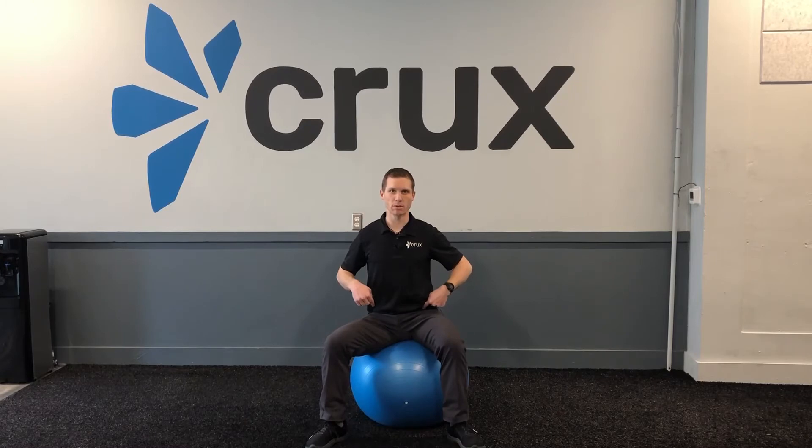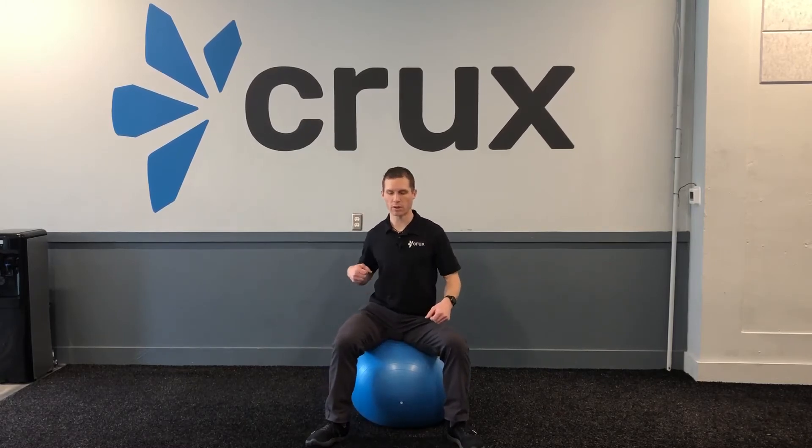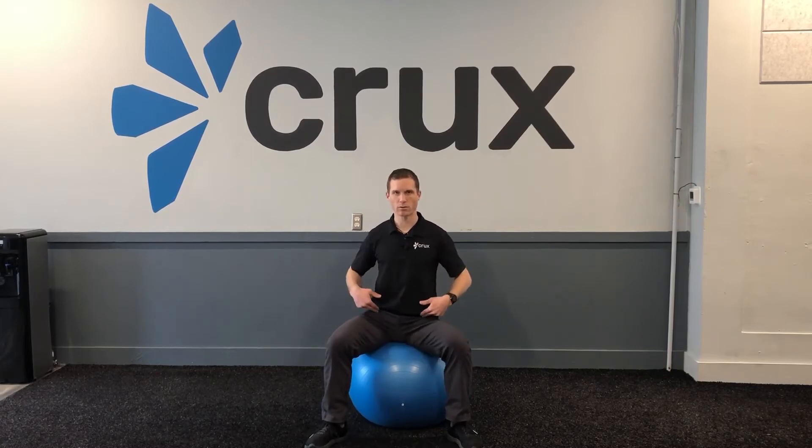As I lift my left hip, my right butt cheek is pushing down into the ball. As I lift my right hip, my left butt cheek is pushing down into the ball. Do about ten times to either side.